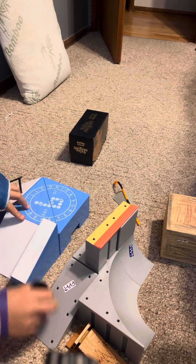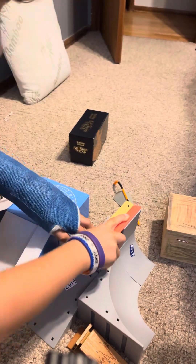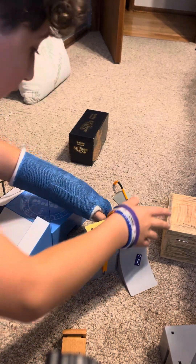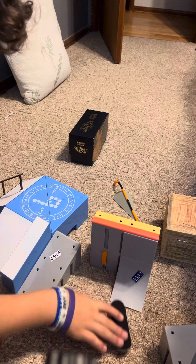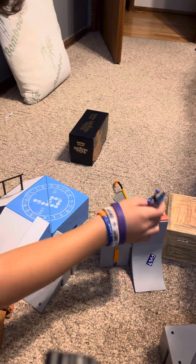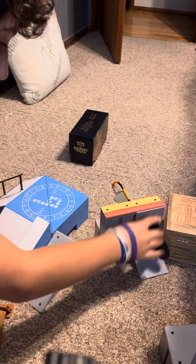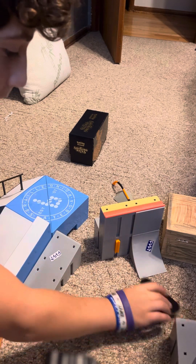Literally, this whole park is custom. I customed this whole park. It takes a while to build custom parks. Look at that — that's just one vert, an actual vert. Look at the top of it, bro.